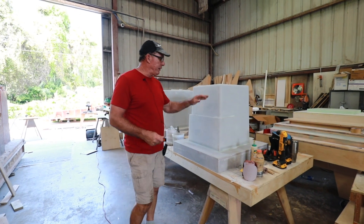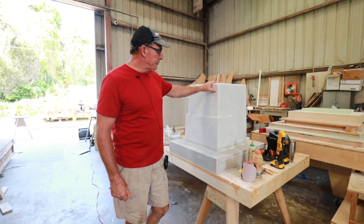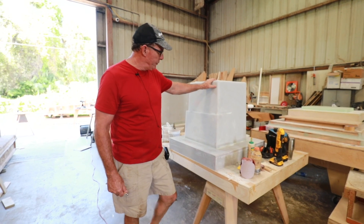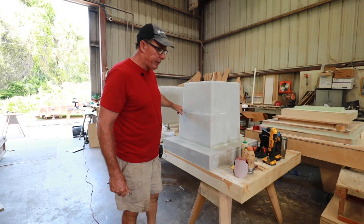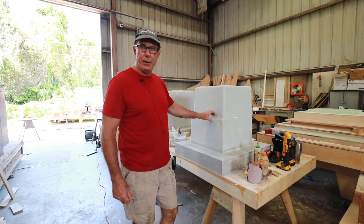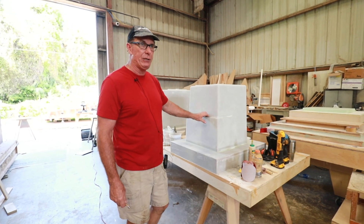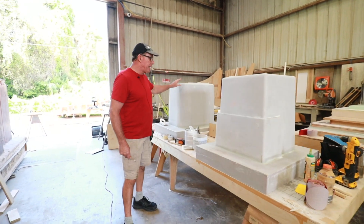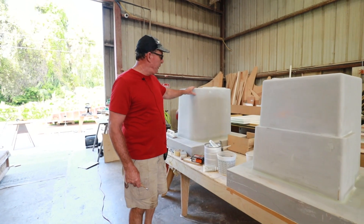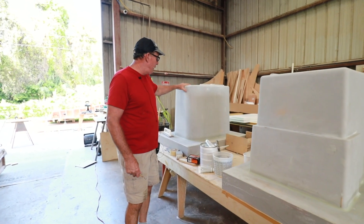So what we have here are the masters for the leaning post storage. This is a cooler — it's 150 quarts. It's got a nice ledge built around three sides so we can put all our sandwiches and dry goods up on a shelf and keep them in the cooler along with the ice and the drinks without things getting mushy and wet. And this is the live well that'll sit next to it in the leaning post — it's 55 gallons and it's got nice big radiuses on it.